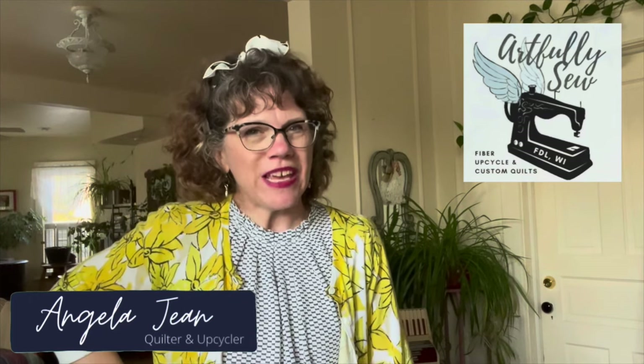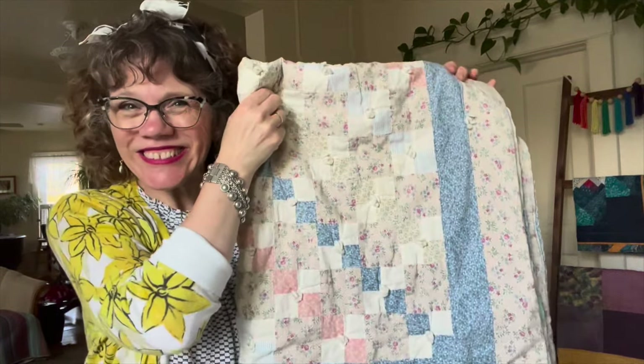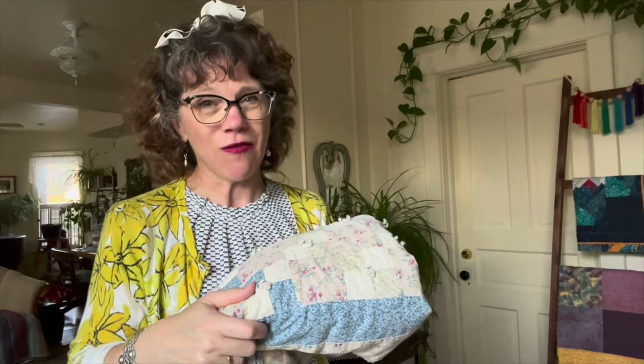And today, our making old into something new is something very special. Today's project involves the very first quilt I ever made. Are you ready to see it? This is the very first quilt I ever made. I made it because I wanted to have one for my baby. My baby is now an adult. And this has seen a lot of wear. I'm gonna be a grandma, so I thought it would be fun to take this quilt and remake it into a new quilt for my new grandbaby that's coming.